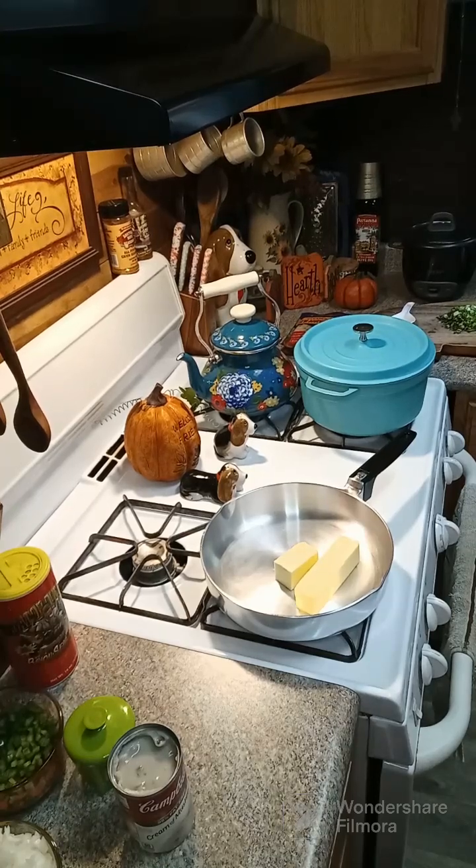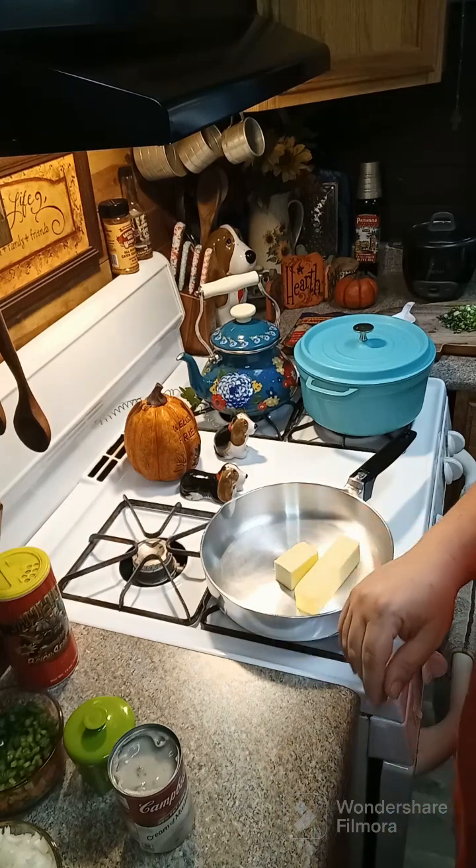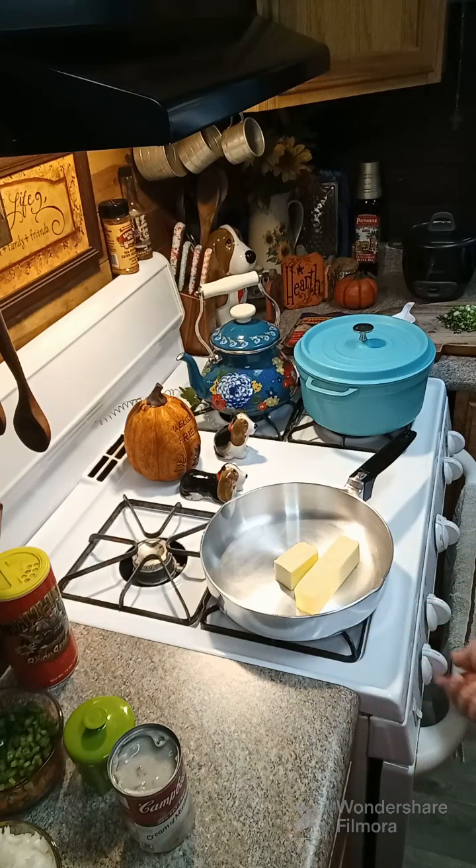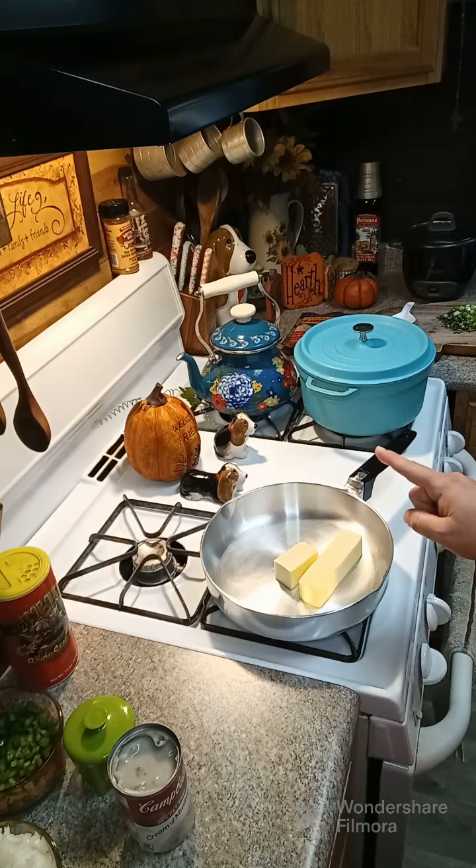Hey y'all, we're gonna go ahead and make an easy crawfish etouffee. This is something you can come home and throw together quick and easy without a lot of work. Normally I would make a roux and stuff like that, but we're gonna do it a little bit different.